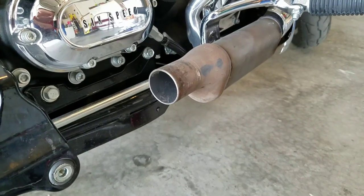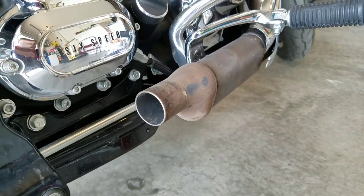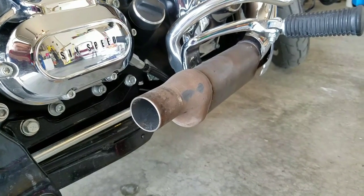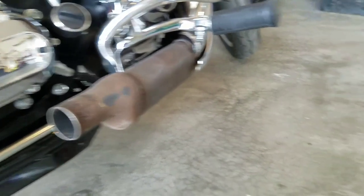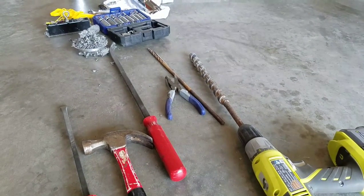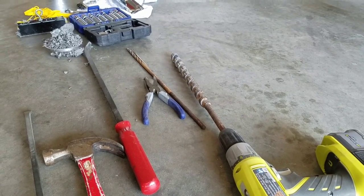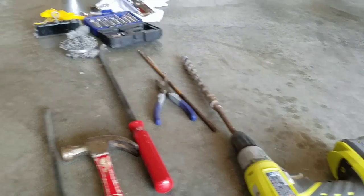I heard a lot of people say you can't do it, but I just did. It took me about a total of an hour to two hours, barring getting all the equipment together and figuring out what I needed to get. I used two different size pry bars, a small drill bit, a big auger bit, on low speed.